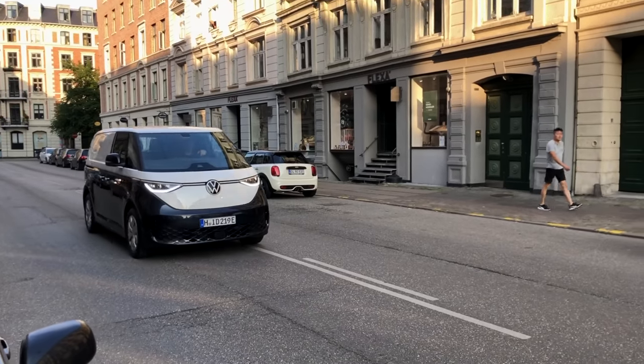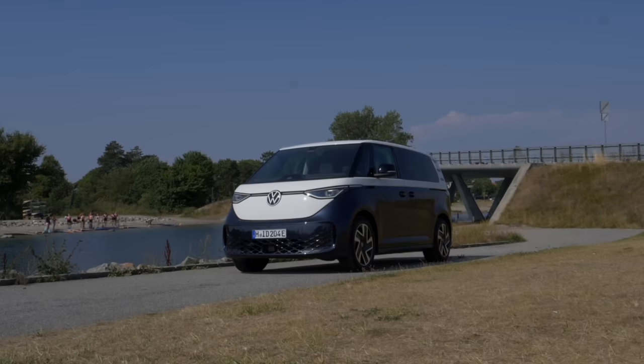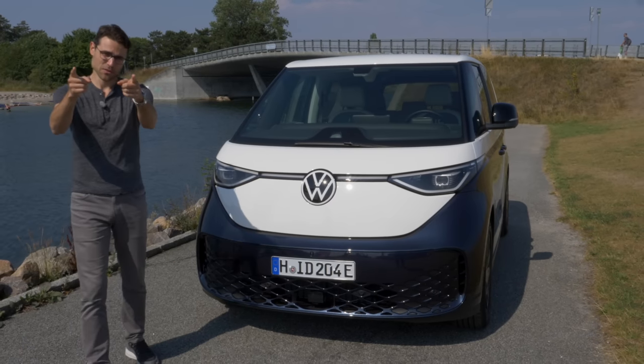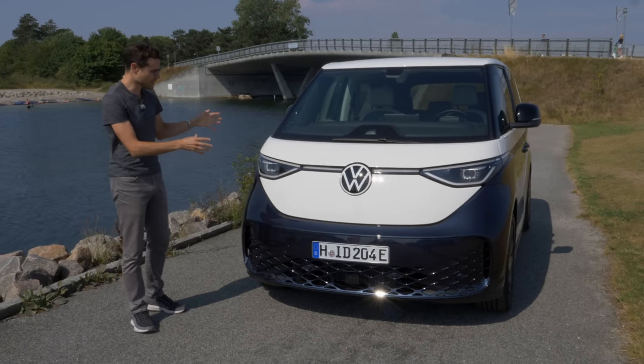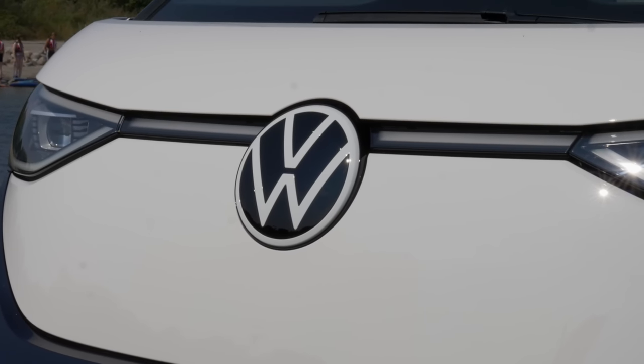It is time to drive and take a detailed look at the VW ID Bus, the electric micro bus, here on Autogefühl with Thomas. In the front, you can see this typical retro design with a big VW retro style logo.